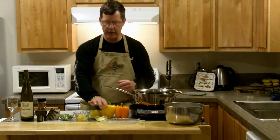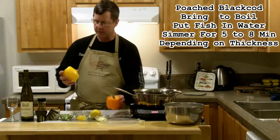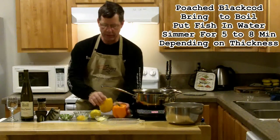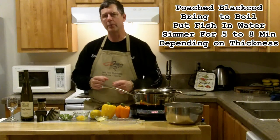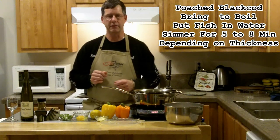What I'm doing today is I'm going to poach it. To go along with the black cod, I'm going to have some bell peppers that I'm going to put in a fry pan, and I'm going to have a little secret that I'm going to put on the black cod at the end of the video.